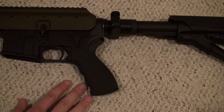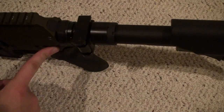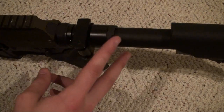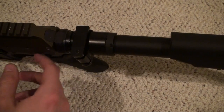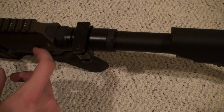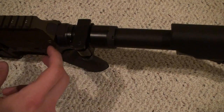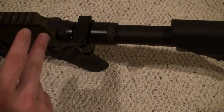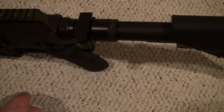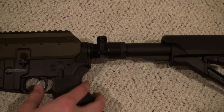I've seen pictures of them on Mac 10 type setups as well. The reason you're able to use this with a FAX/RACS setup is because it has an AK-style operating system where you don't have a buffer tube. With an HK, Ruger, or even the Sig piston setups, those also require a buffer tube assembly.